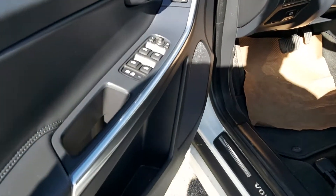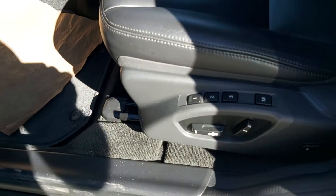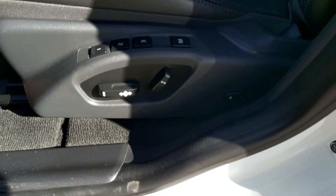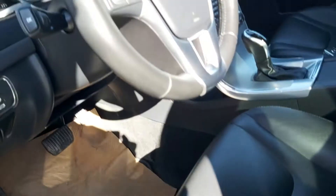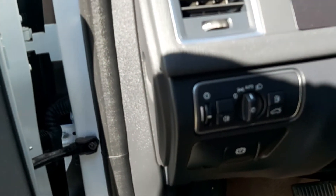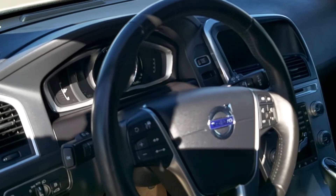Moving into the front, we have all the good stuff here — power windows, power locks, power mirrors. I do have memory seat for three and a power seat with power lumbar. We've got auto headlights, fog lights, all the good stuff, electronic parking brake, and a leather wheel.